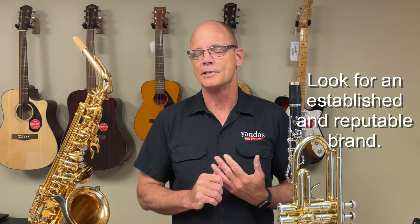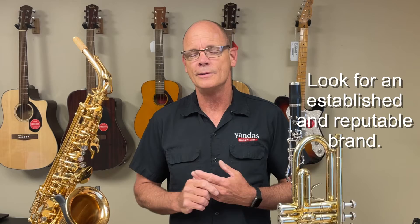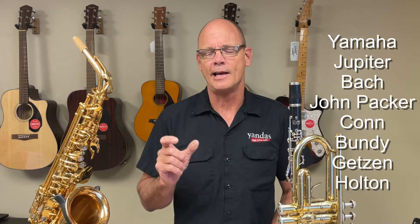We'll start with the brass wind instruments — that would include the trumpet, trombone, baritone or euphonium, and the French horn. The first thing you want to check is the brand. You want to make sure it's from a trusted and established manufacturer. If you're looking at a Bach trumpet, type in 'Bach trumpet.' If you find that brand for sale at reputable music stores such as Yanda's Music or other brick-and-mortar stores, it's probably a good brand. If the only place you find it is a big online store, an online auction house, or some import online stores, you probably want to avoid that brand. Chances are parts are going to be impossible to get and the quality is generally not quite what it needs to be for your student to be successful.